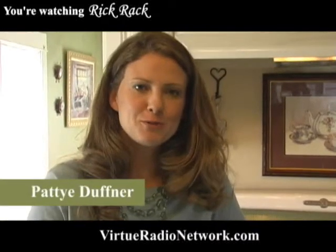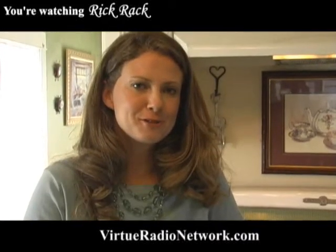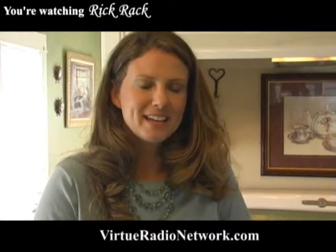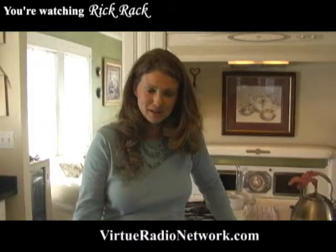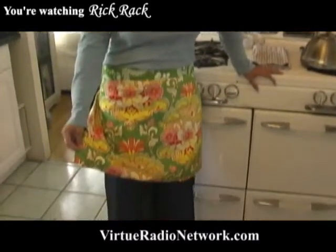Hi, I'm Patti Duffner. Welcome to Rick Rack, a new show on VirtueRadioNetwork.com. Today I'm going to be showing you how to make a reversible half apron, just like the one I'm wearing here today.